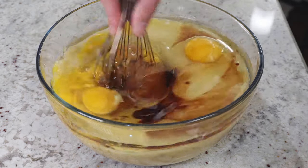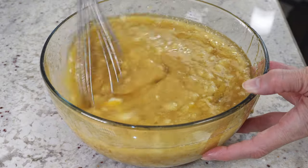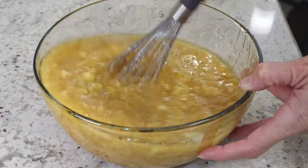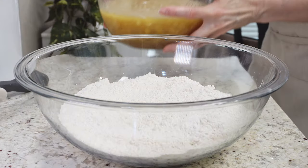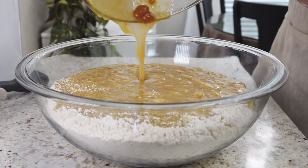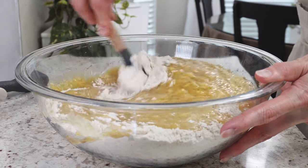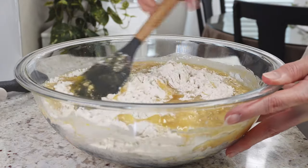Take a whisk and whisk that up. You don't have to get it super smooth — you'll have chunks of bananas in there, and that's fine. Now pour all of that liquid ingredient mixture into the dry mixture and mix it all up with a spoon. You do not even need an electric mixer for this cake — that's what makes it so easy.